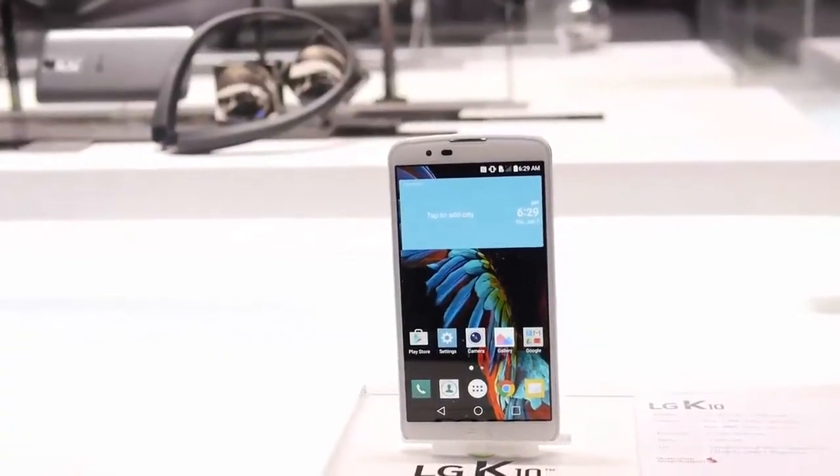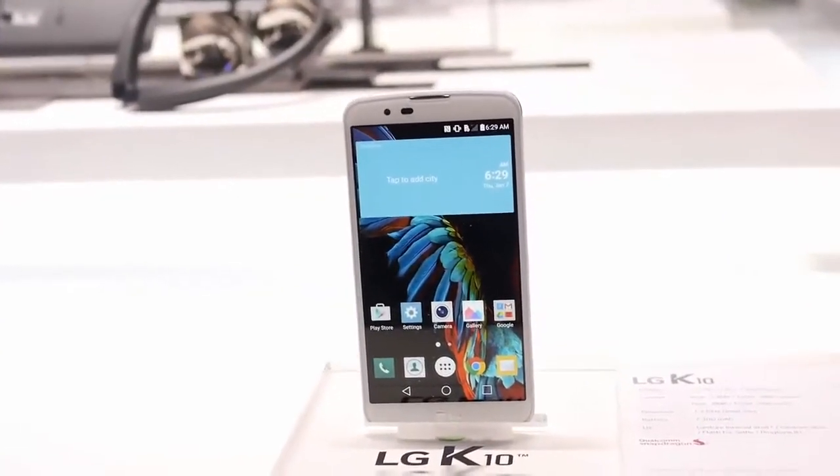That was the information about the LG K10. When it's released I'll do a full review. If you liked this video and got some useful information, hit that like button and subscribe to the channel to get these types of videos directly in your inbox without having to search.